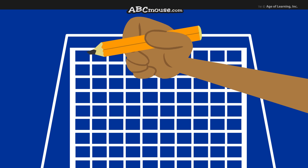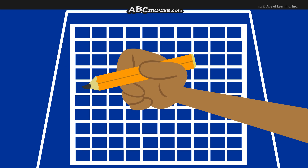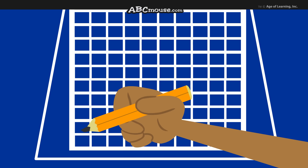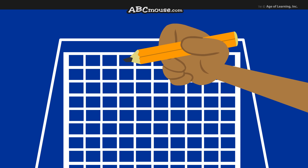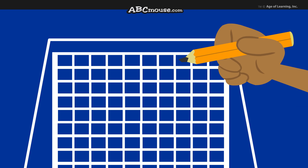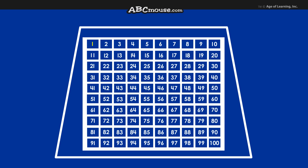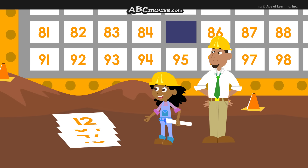There are 10 rows down: 1, 2, 3, 4, 5, 6, 7, 8, 9, 10. And 10 columns across: 1, 2, 3, 4, 5, 6, 7, 8, 9, 10. It starts with number 1 in the top left corner, and it ends with number 100 in the bottom right corner. Now all we have to do is put these numbers in the right places.